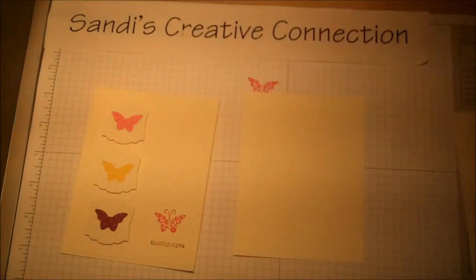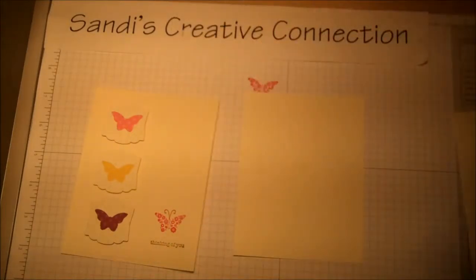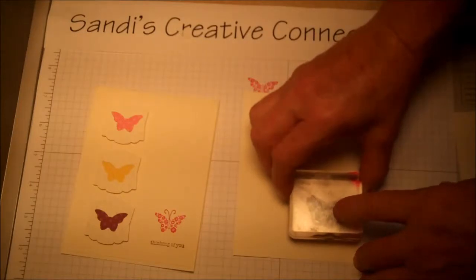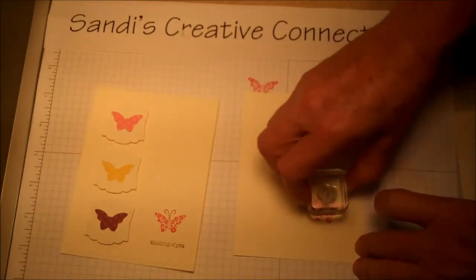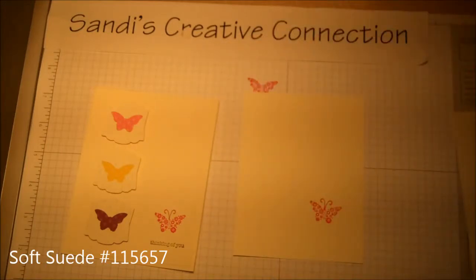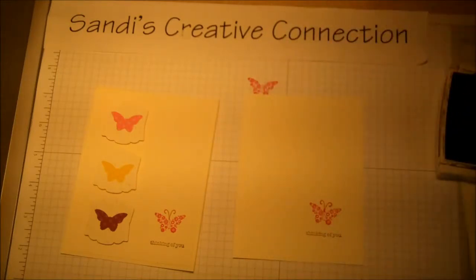On this piece, we're using the Papillion Potpourri stamp set. We're going to use this little butterfly and the antenna, stamped in melon mambo, and put the little butterfly down here in the corner. Move it up a little bit because you want to get that 'Thinking of You' sentiment, and then do the cute little antennas in melon mambo as well — very cute, love it!